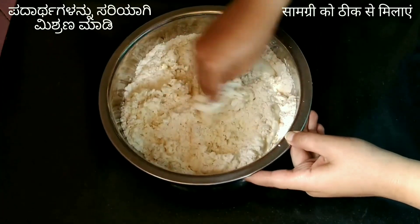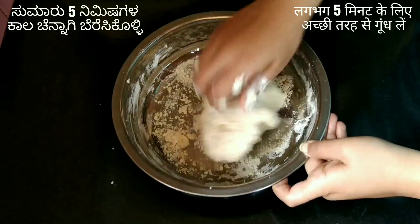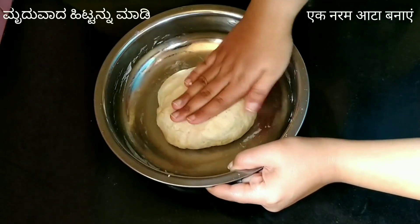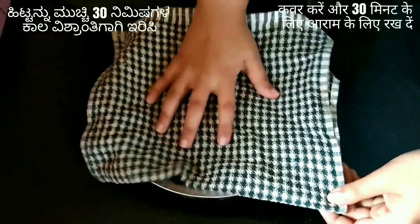Combine the ingredients properly. Knead the dough for about 5 minutes to make a soft dough. Cover and rest the dough for 30 minutes.